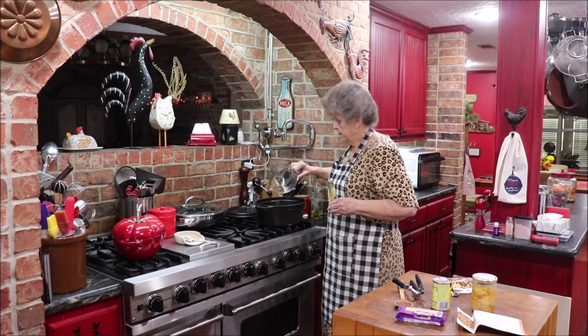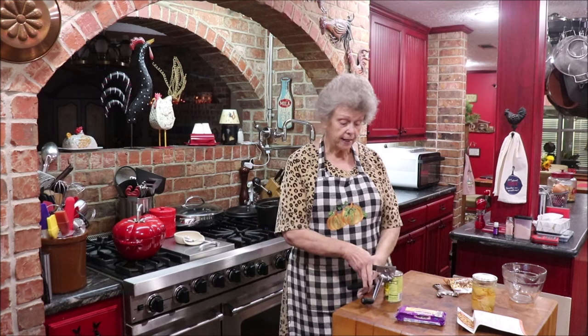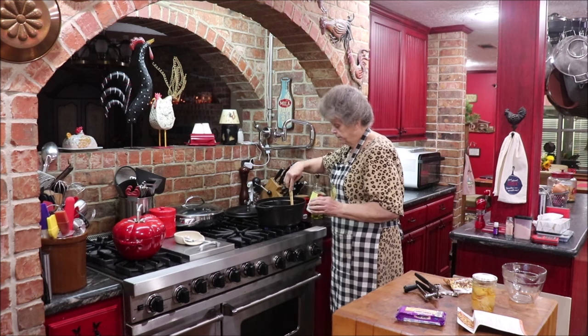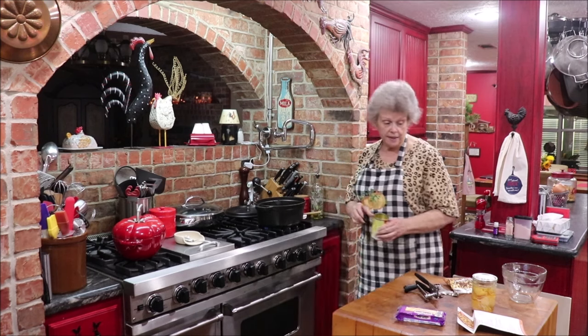I'm going to make six cups of chicken broth. It calls for either green enchilada sauce or salsa verde, and I like the Old El Paso green enchilada. I have a jar of salsa verde but I don't want to use just part of it, so I'm going to add this whole can — it says a cup but a little extra won't hurt. I'll let this come up to a boil, then add my chicken and mix, and cook it about 25 minutes.